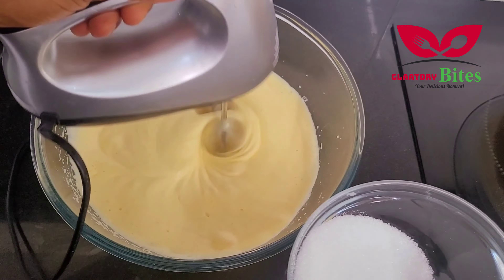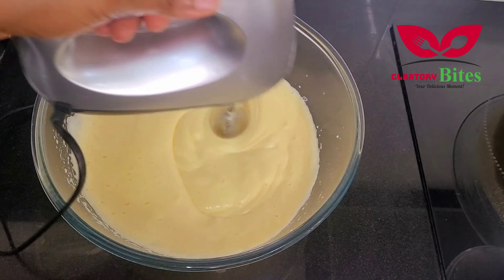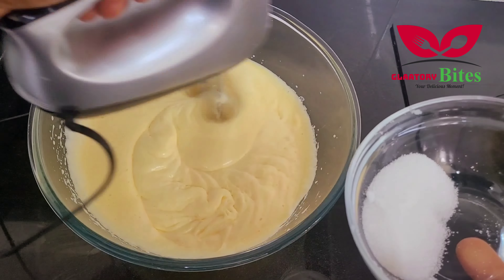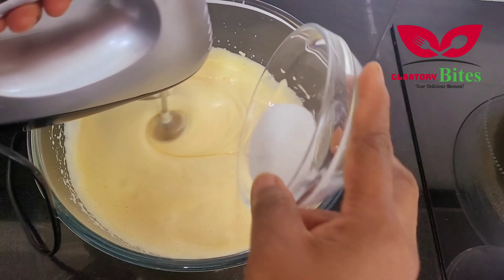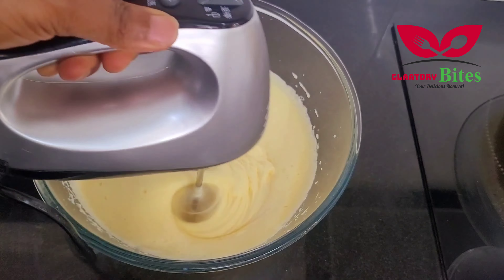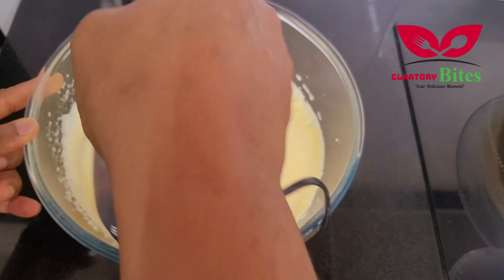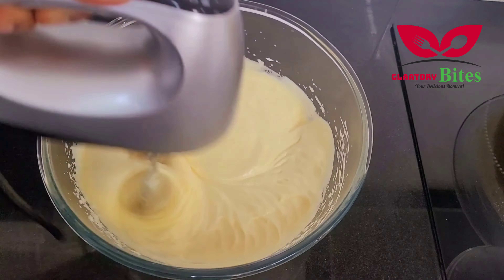You can see how creamy it looks — so yummy. I hope you'll get to try this recipe. It's very easy, and I'm sure you can do it on your own.